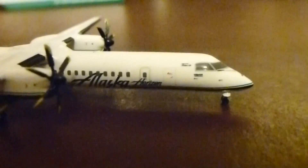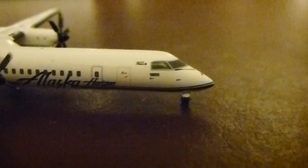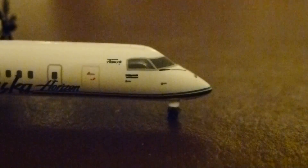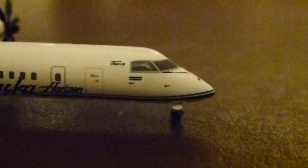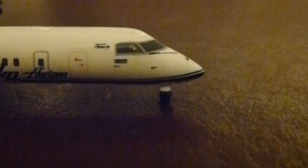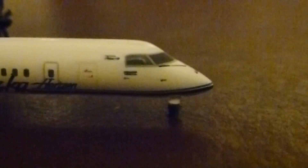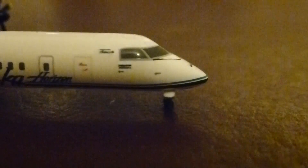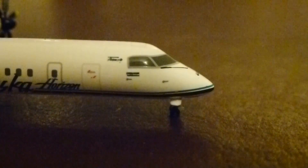There's the Alaska Horizon titles with nice focusing. There's the door, and right up by the cockpit you can see it says 'operated by Horizon.' I'm not sure what it says underneath. You've got windshield wipers here and really good door detail.